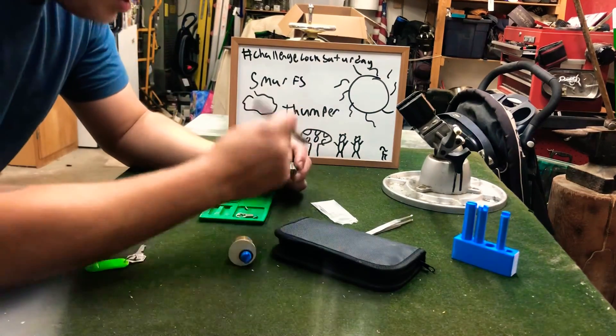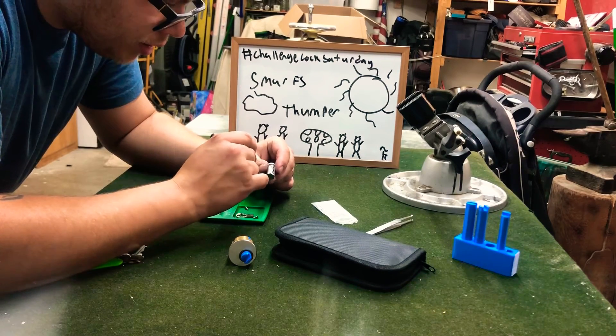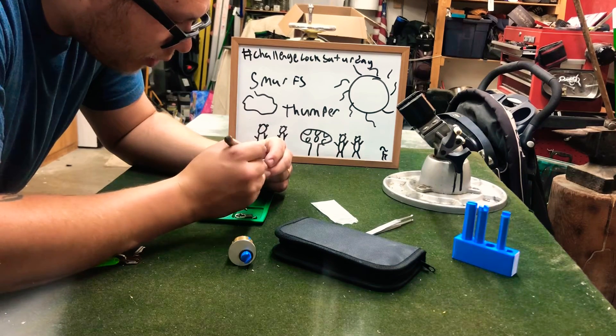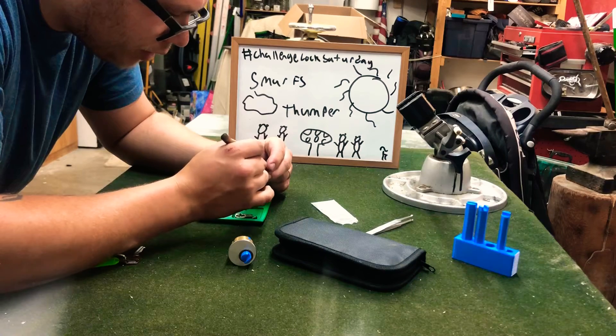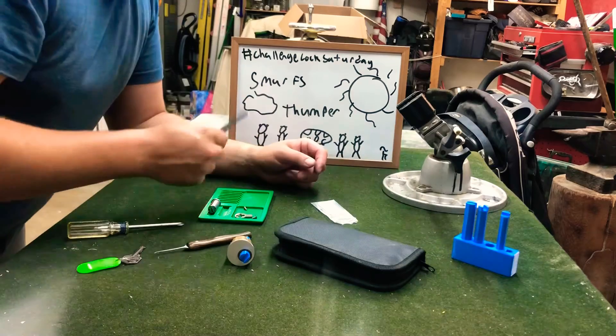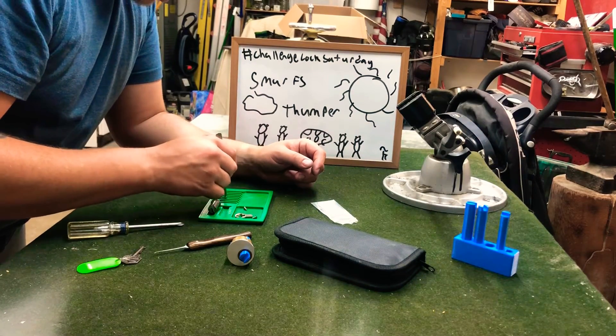And we got threading in 1, nothing in 2, nothing in 3, 4 — threading on 1, 2, 3, 4, 5 — threading on 1 and 6, nothing on the rest of them. And we got spool tops and standard pins it looks like.